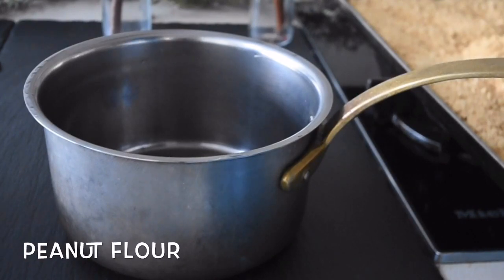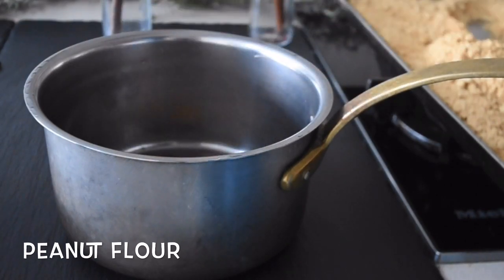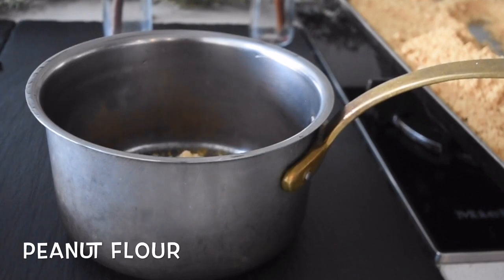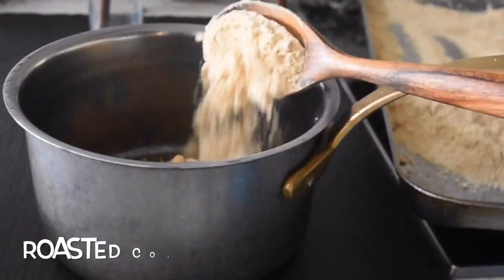Today let's make something exciting for breakfast. I'm starting off with my peanut flour, which means that most of the fat has been extracted from it — yes, that's my favorite thing to use. I'll be using about 150 grams of that. Don't worry, I'll leave the list of ingredients and measurements including the transcript of this recipe on my blog, indudu by fafa dot blogspot dot com.